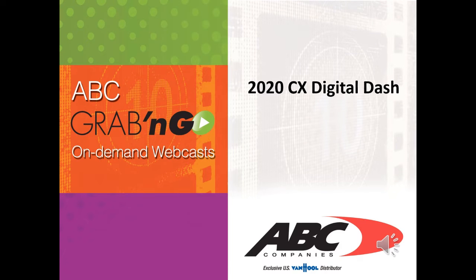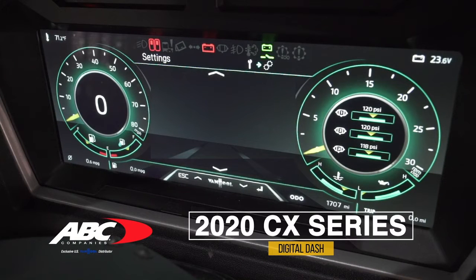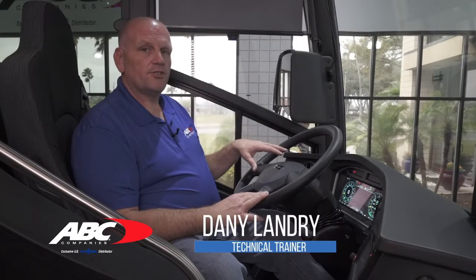Welcome to another ABC Grab and Go On-Demand webcast. Let's talk about how the digital dash works, because this is completely new for us on the 2020 Coach. Let me show you some of the things we have to offer and some of the new things that we didn't have on the DMOX. So let's talk about our digital dash.